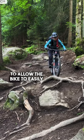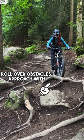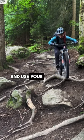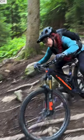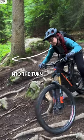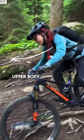Two, to allow the bike to easily roll over obstacles, approach with a strong core and use your arms and legs as your suspension. Three, decisively look into the turn with your entire upper body.